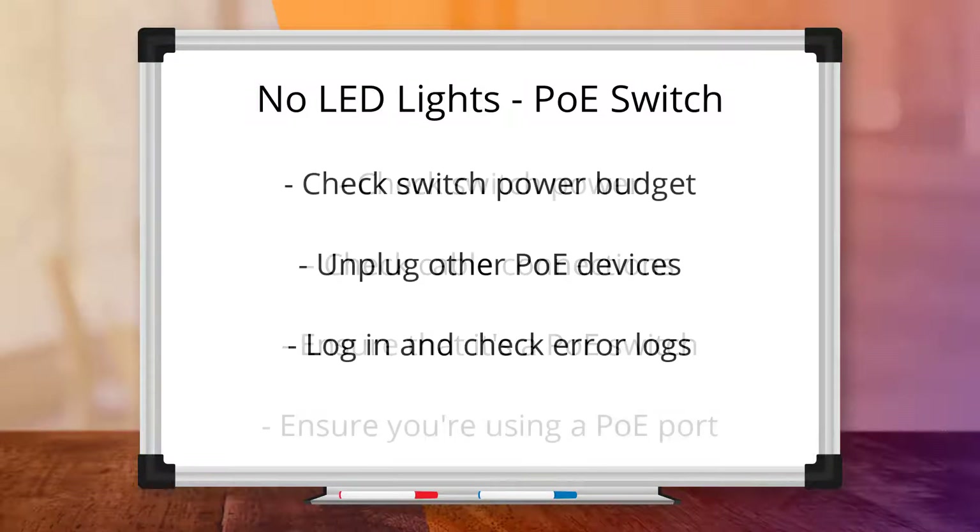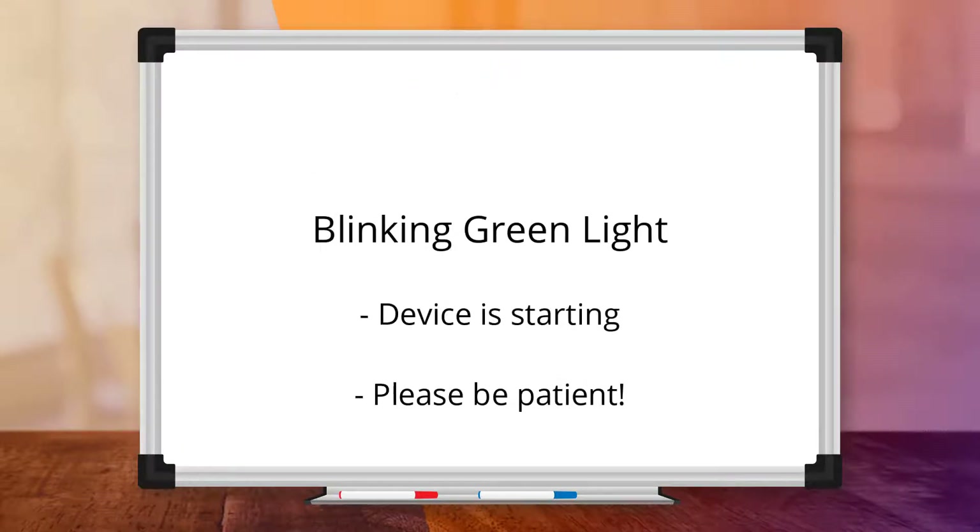The last thing to check is that the switch has sufficient power left in its PoE budget, especially if multiple PoE devices are plugged in. To eliminate this as a potential issue, unplug other PoE devices from the switch, or log in and check for any error log references to power availability. A blinking green light means that the device is booting up — it can take up to 8 minutes, or even over 20 minutes if it needs to download and reboot to install the latest firmware.